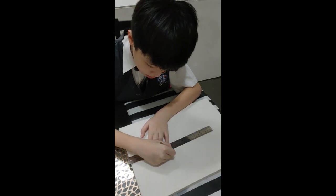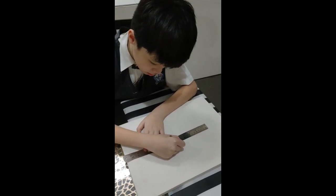So without further ado, let's begin! First, I draw the straight lines for the branches.